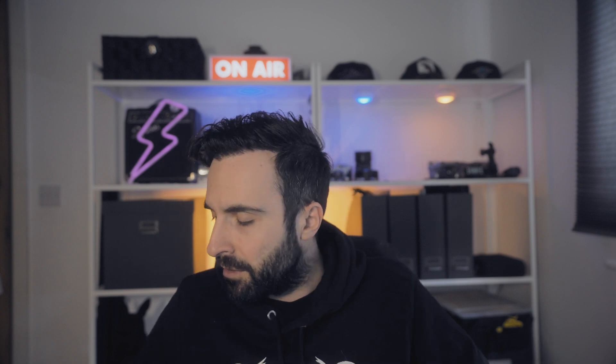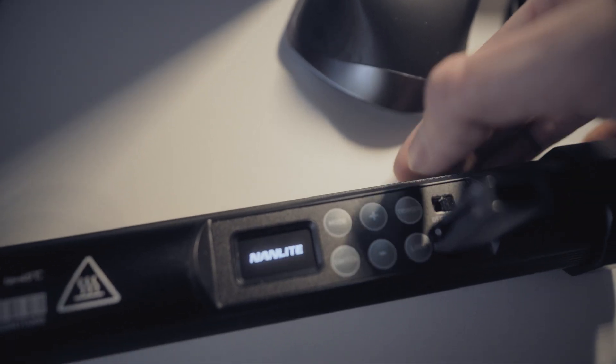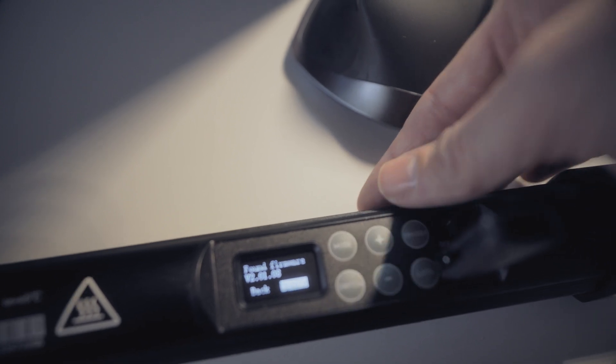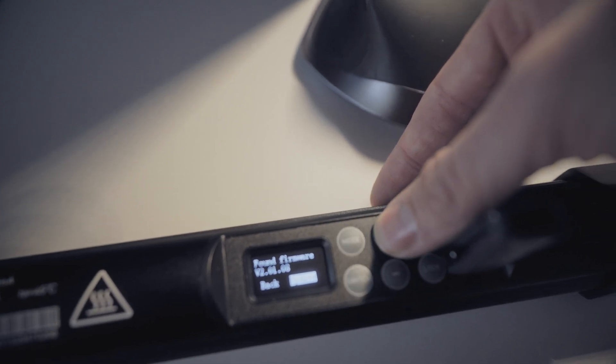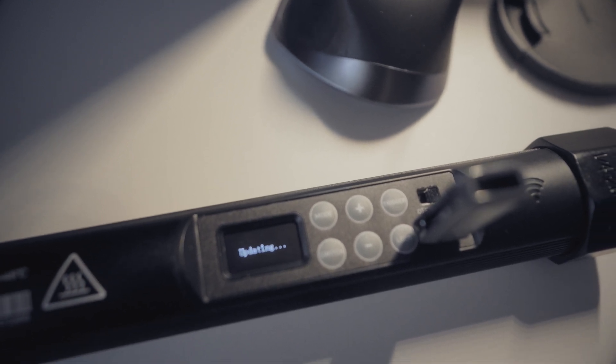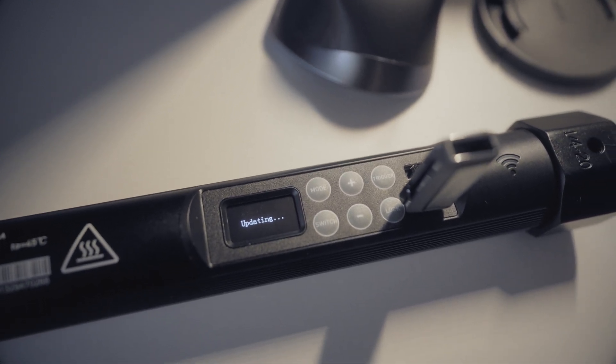What you need to do is download the file from the Nanlite website, put it on your flash drive, make sure your flash drive is formatted to FAT or FAT32 and it's just that file on the flash drive. Then you switch your Pavotube off, insert the flash drive, switch the Pavotube on, and in a couple of seconds it tells you that it found new firmware — just click update and you're good to go. Now you can use your app.